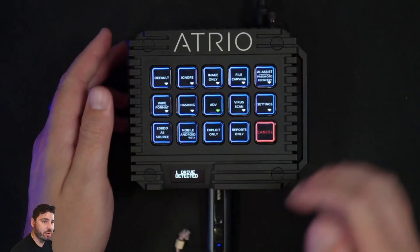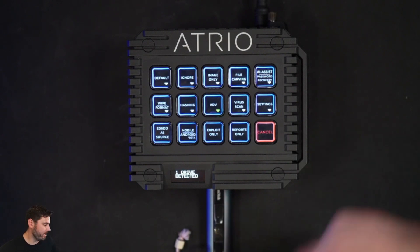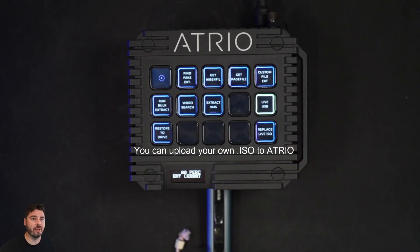Once I hit go, Atrio is going to take that 12 gig image of Kali live boot and create a live boot USB for me. If for some reason you don't want Kali and you have your own that you prefer, you can replace that.